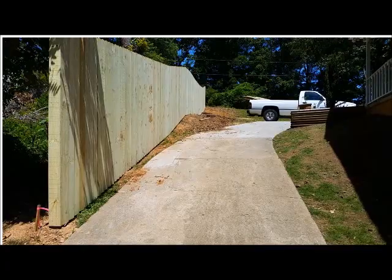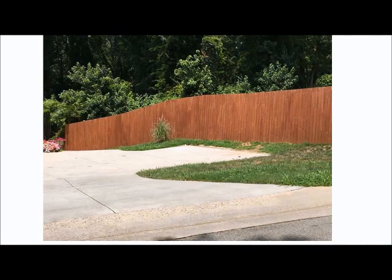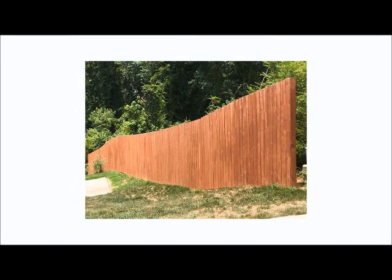After a few weeks when the fence has had time to dry out, you can add a nice color stain to it if you like. In the end, you have a beautiful 8-foot privacy fence.